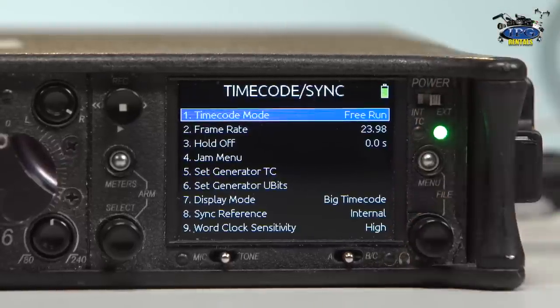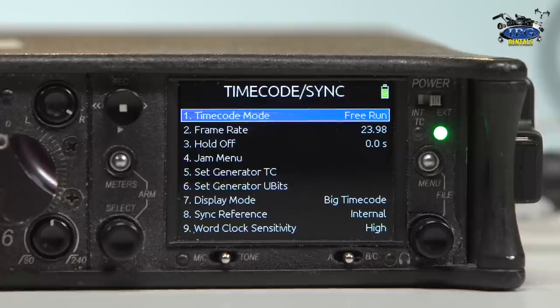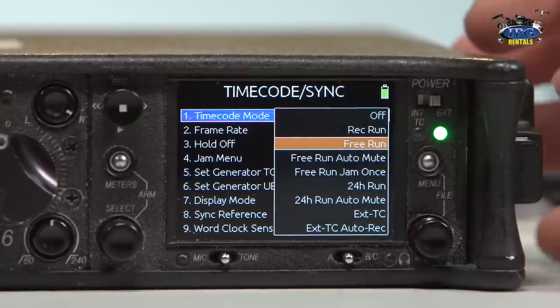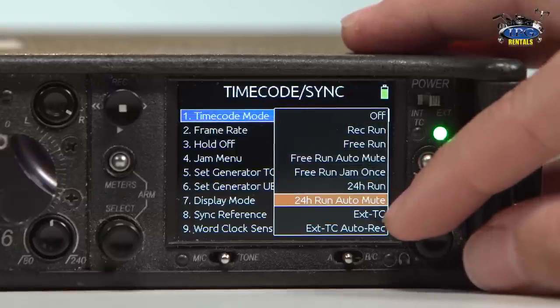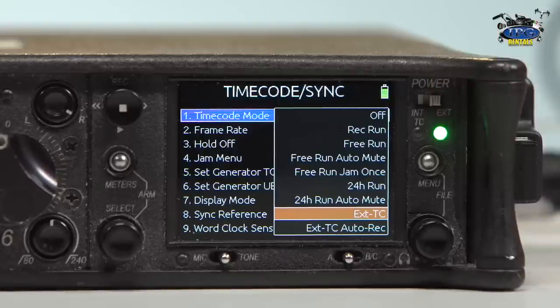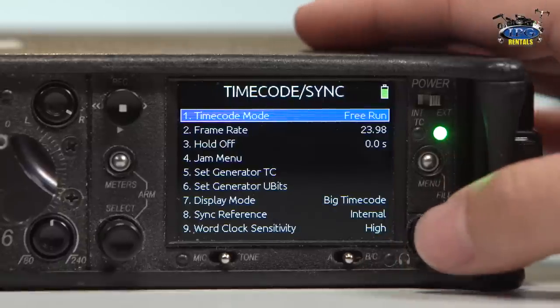So let's go into timecode and sync. In a previous video, we talked about the differences between the 664 and the 442, and a huge awesome thing that stuck out in this mixer was the ability to send, receive, and generate timecode. The first thing you see is the timecode mode — most of the time you use free run or time of day. You can also use record run, free run auto-mute, free run jam once, 24-hour run, 24-hour run auto-mute, external timecode, and external timecode auto-record. External is fantastic because if there's a camera the producers or director want to be the master, you can receive that timecode and then send it out from there. Everything could be based off that master camera, or you could be the master — there are endless options, but most of the time we set this to free run time of day.